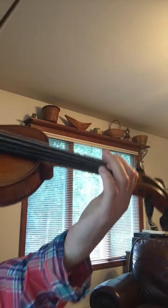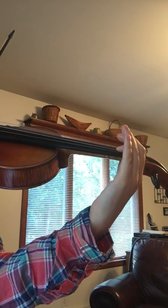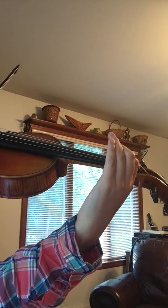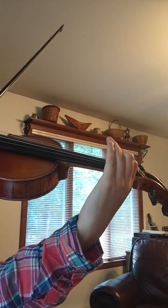Vibrato is kind of like the icing on the cake — it's a decoration, and you shouldn't do it unless you know how to do it exactly. The very first exercise: play the regular note for 4 beats — in this case it's B — then the bent note for 4 beats, and back. Always within the same bow.